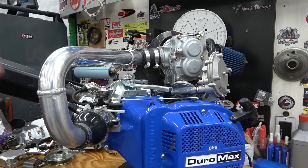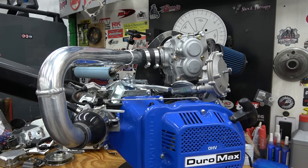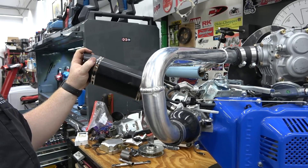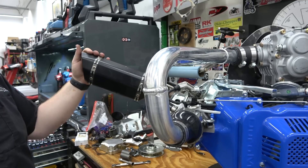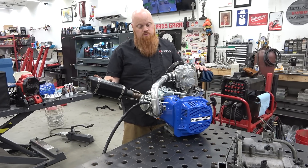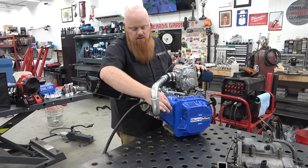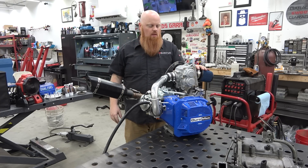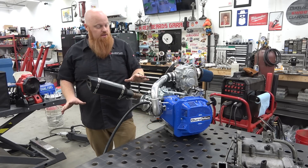Now we have everything ready to do our first startup. We have our regulator set up here - that'll hook up to our tank. I have a muffler that just happened to bolt right on, so that's what we're going to use. We'll see if we can hear a difference. We're going to see if this thing starts. Fuel's off, choke's off, trying to remember how to start these propane engines - I know I've got to purge it and then we'll see what it does.